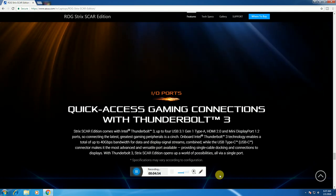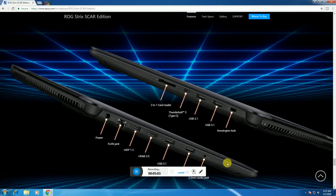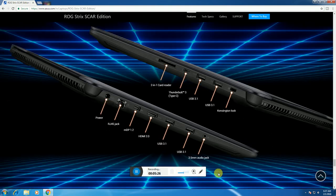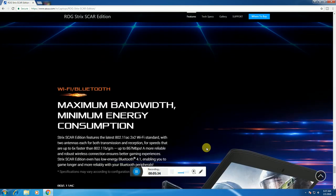For quick access gaming connectivity, this laptop includes Thunderbolt 3, a 2-in-1 card reader port, Thunderbolt 3 Type-C, 4x USB 3.1 connectors, a Kensington lock port, a power socket, an RJ45 socket for internet, a Mini DisplayPort 1.2, HDMI, 2x USB 3.1, and a 3.5mm audio jack. Maximum bandwidth, minimum energy consumption.